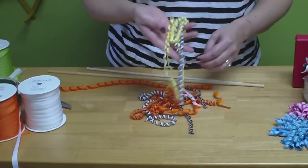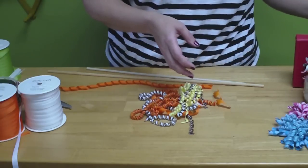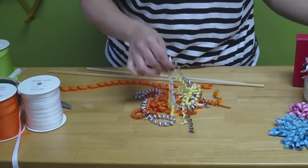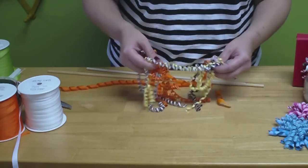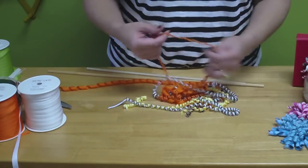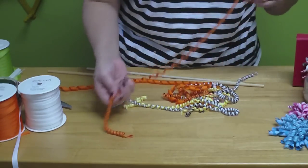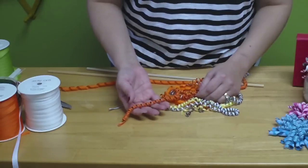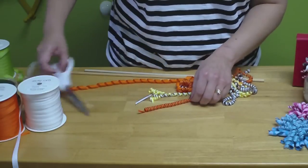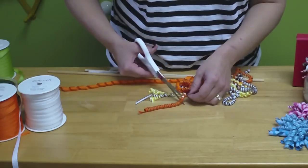You can take these ribbons as they are and use them for gift wrap, or use them on different projects just the way they are. We're going to make a corker bow, so what you do next is take your ribbons and cut them — about 3 inches for the bows we'll be making today. Every 3 inches, take your scissors and make a cut.